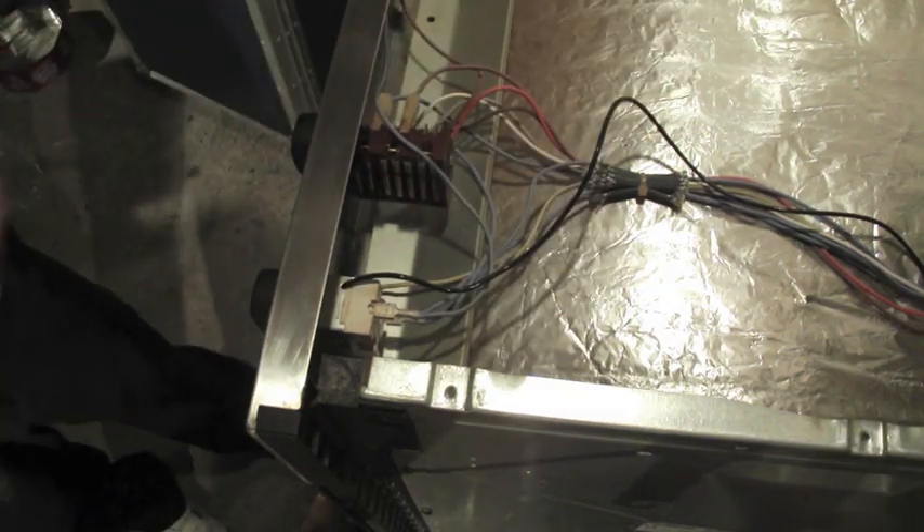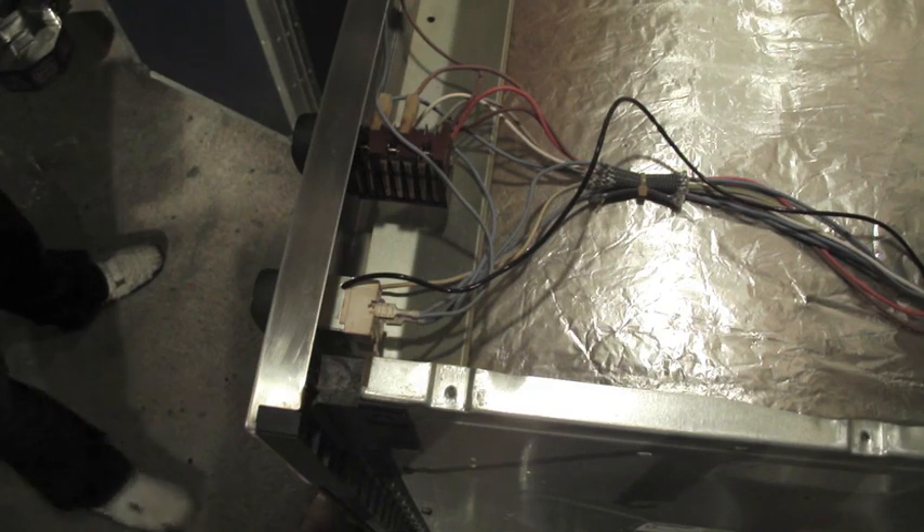Next we're going to take off the back cover of our oven and take out the thermostat and the probe.